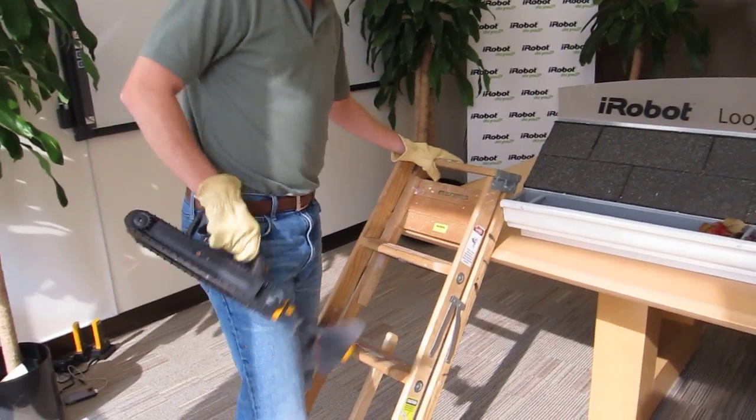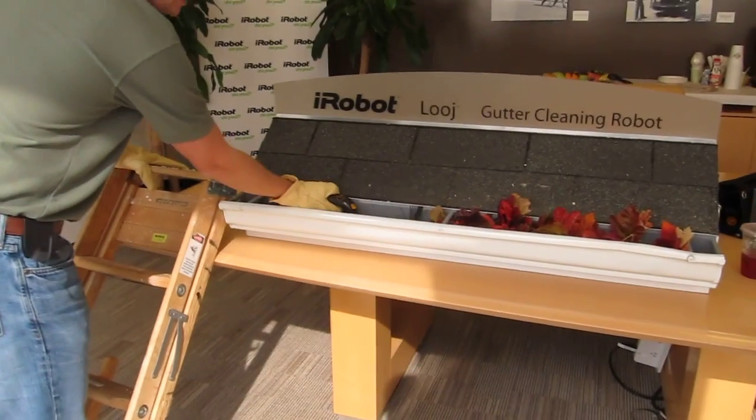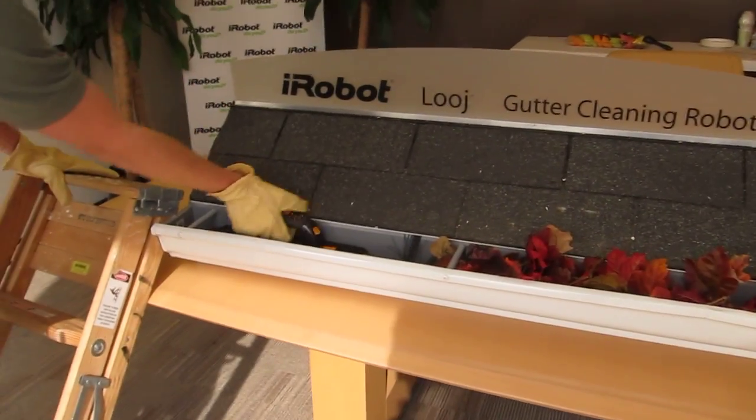All you do is take your robot, one hand off the belt clip, slide it into your gutter, and hit the handle release button.